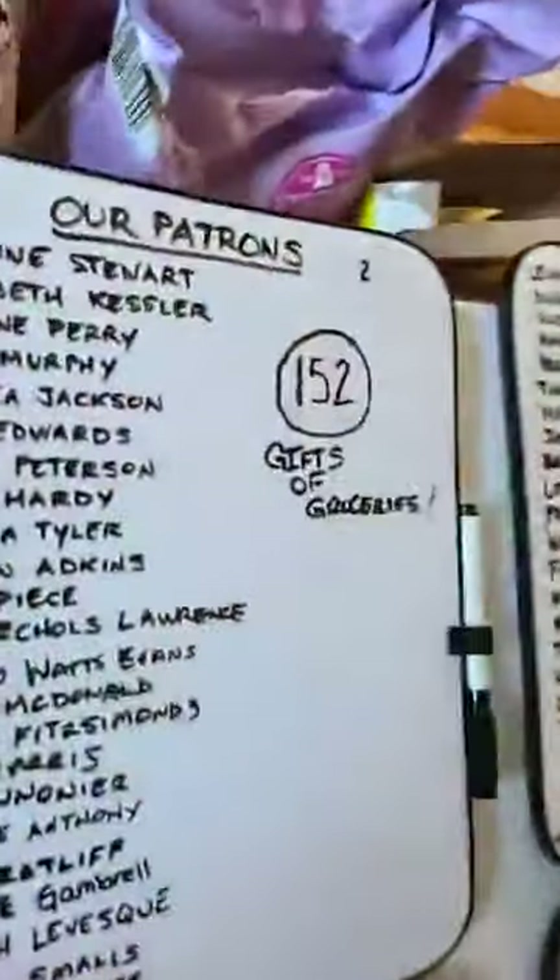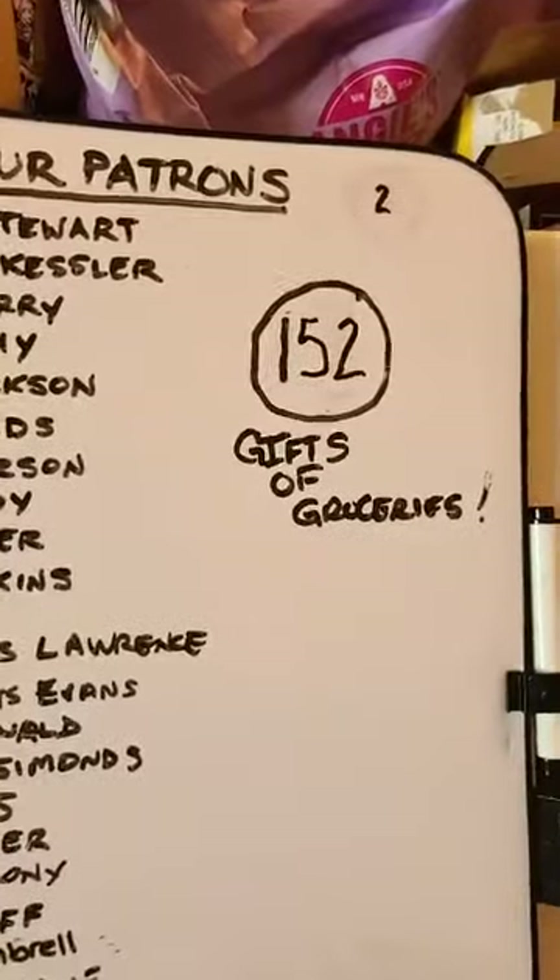I'm not a drinker, not a turn-up person. She has coffee and it makes her sleepy too. But we got 152 gifts of groceries today — thank you guys. We got two more to give away so far.